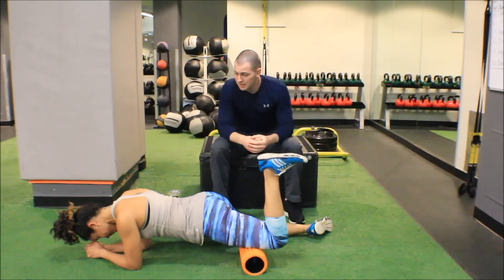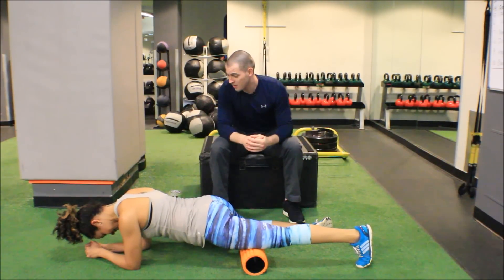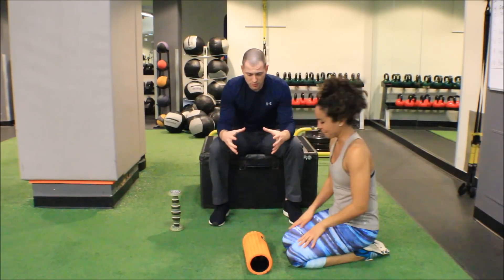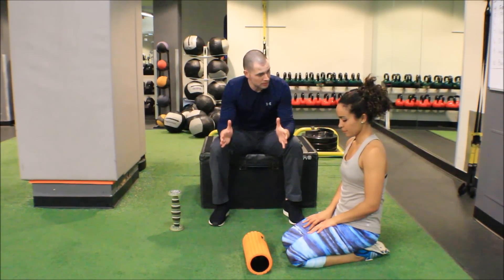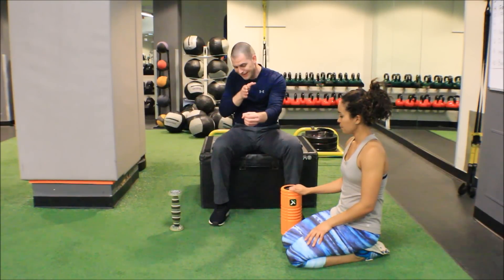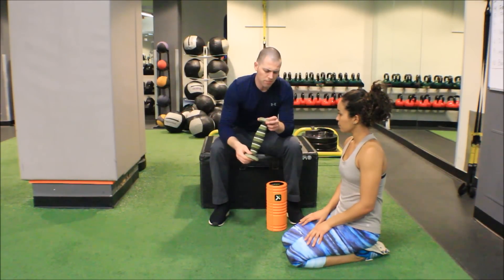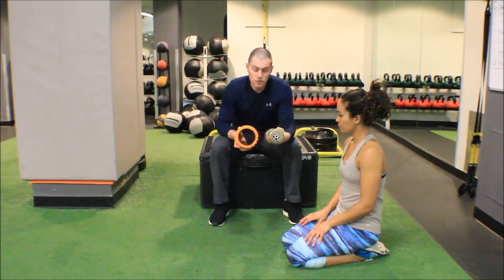Now if I wanted to be more intense, I'm going to decrease the surface area — but not width-wise. We still need something to block that adhesive point, so we need to decrease it the other way. You've seen videos where I use a softball, but that wouldn't work here — a round object would just let the adhesion go around it. So we're going to use something like a quad baller from Trigger Point, which has a much, much smaller diameter.